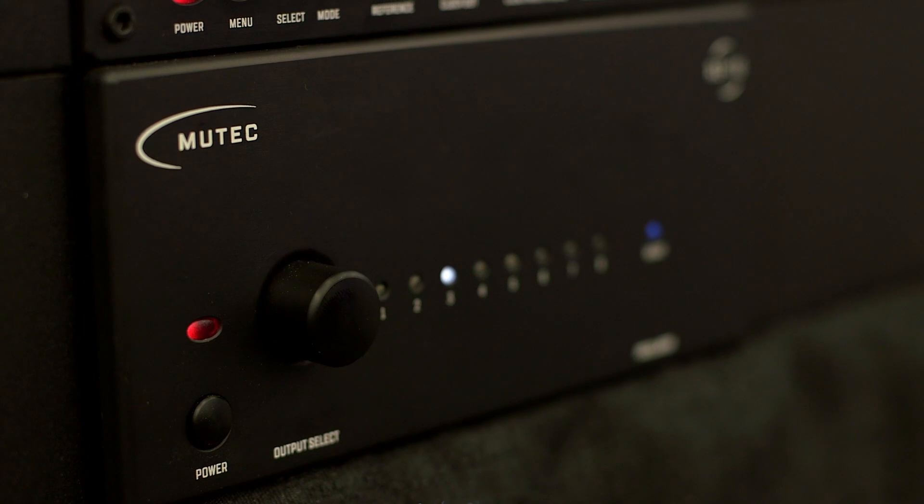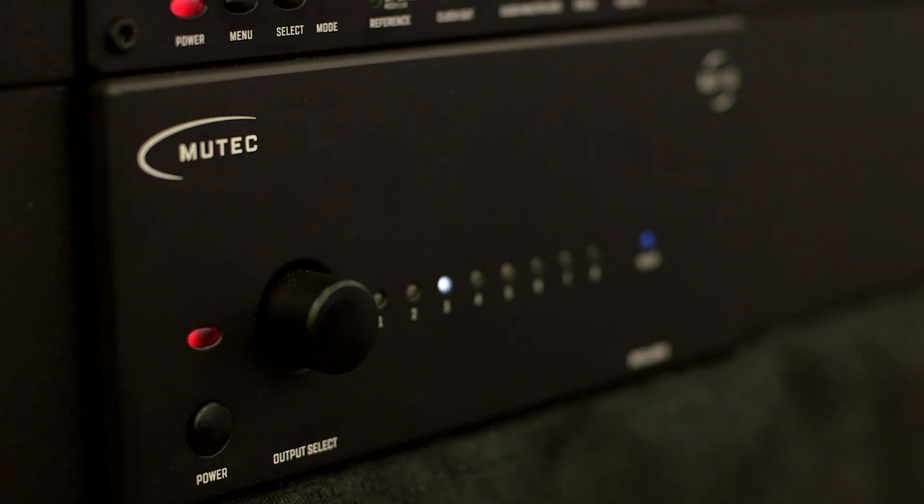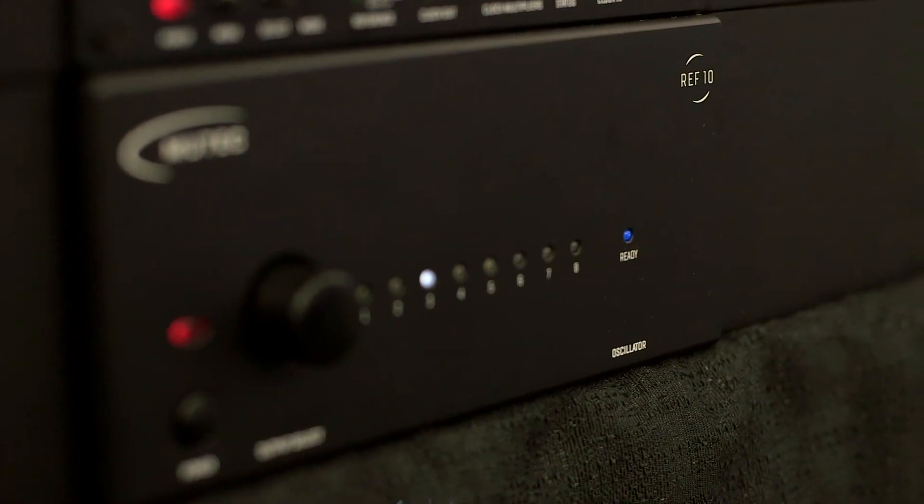What you hook it up to sounds better and improves the sound of that device — that computer or that USB source — to your DAC. It also has expandability where you can add on something called the Ref 10, which is a 10 megahertz reference that can be added to the MC3 Plus USB, using an external lock that'll enable you to upgrade its performance significantly.